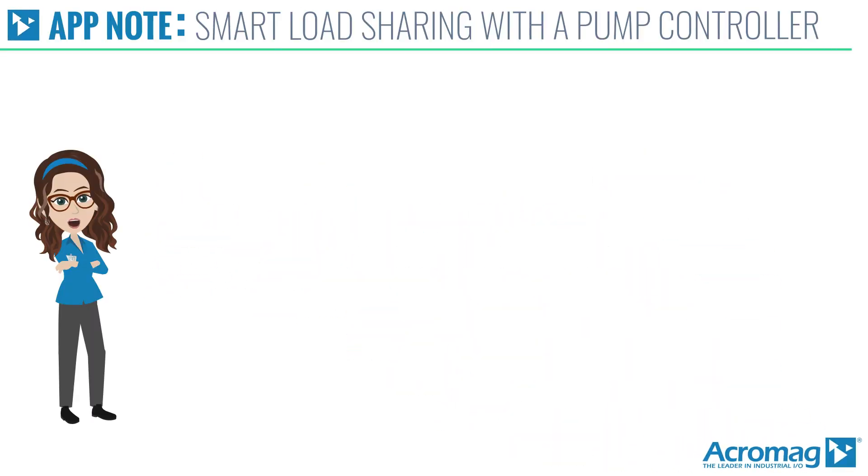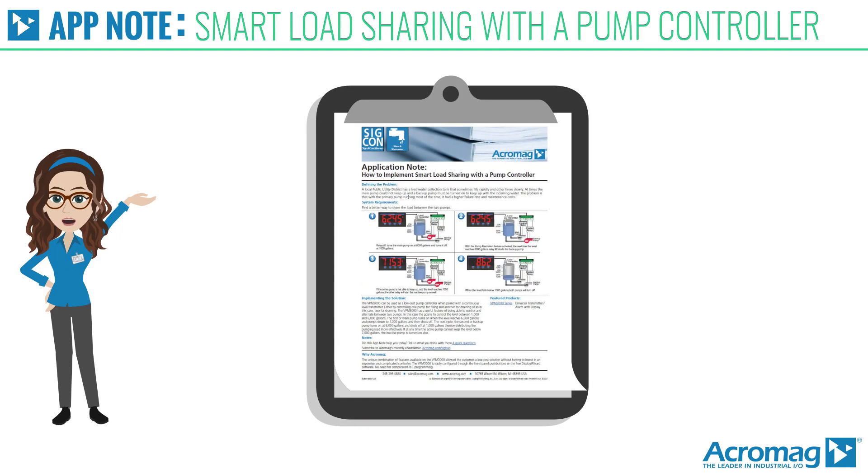I'm Acromag, here to present another Acromag application note video: how to implement smart load sharing with a pump controller.